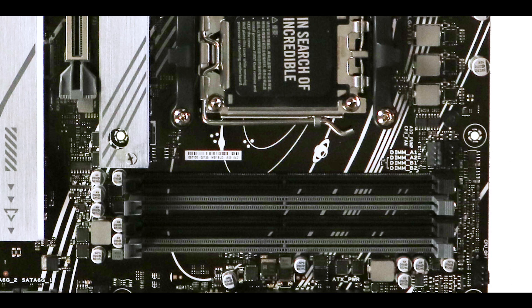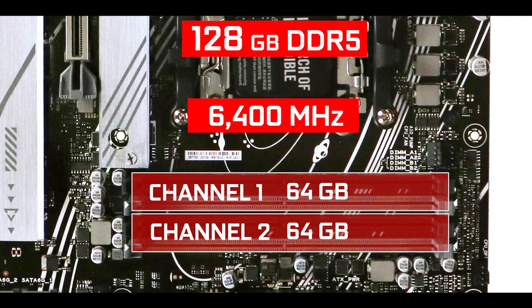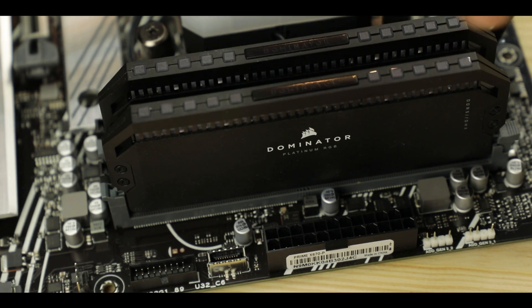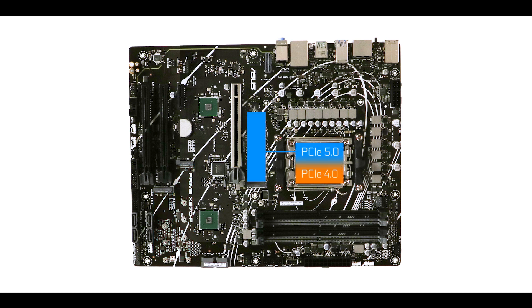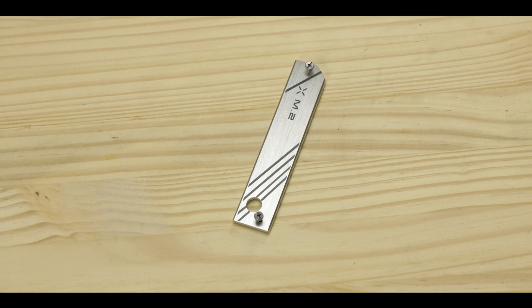Memory-wise, the Prime X670-P supports up to 128 GB of DDR5 RAM, clockable up to 6.4 GHz — which is really, really fast, as that is usually the clock speed I find on $500 to $600 motherboards. It will definitely attract more production-minded clients. Staying in storage, we have three M.2 solid-state drive slots, one of which is PCIe 5.0 compliant, allowing data transfers up to a novel 128 GB per second with compatible sticks. Asus has placed its unique thermal-padded heat shield here to keep it cool and avoid thermal throttling.